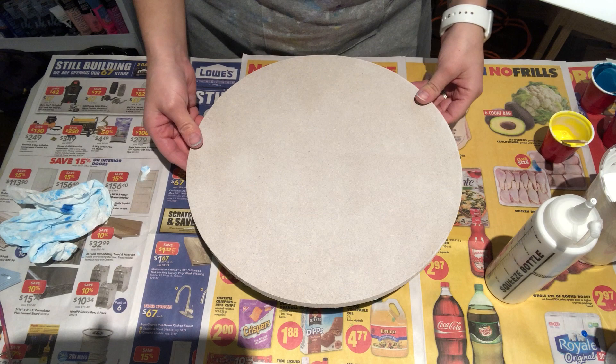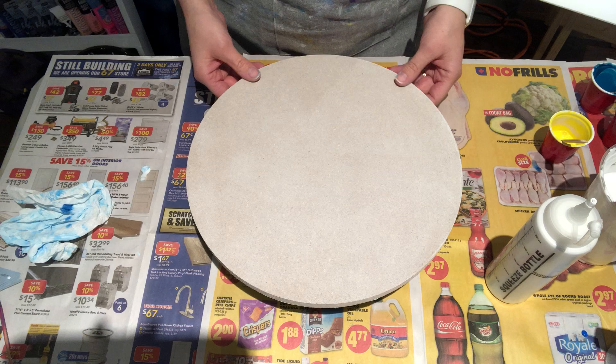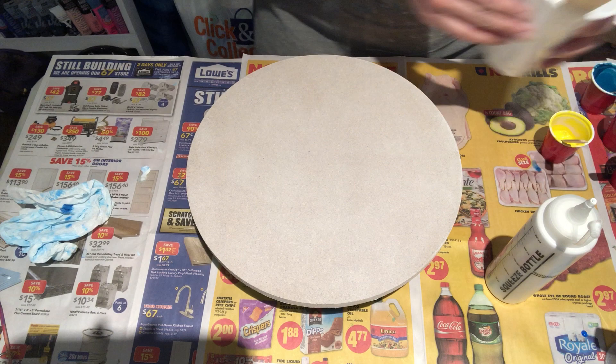Hey guys, back — just finished doing some coasters which you saw in the previous video. Now I'm going to do a few boards. I figure might as well do a bunch of pieces tonight since I'm here and ready to go.